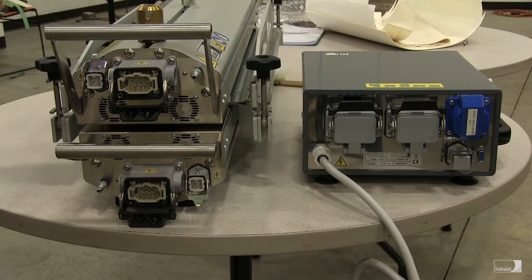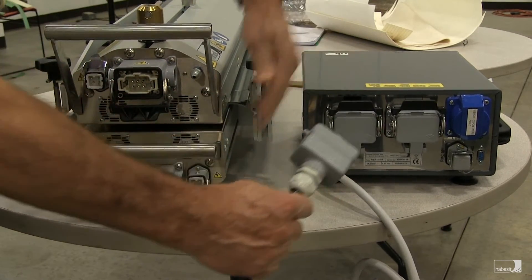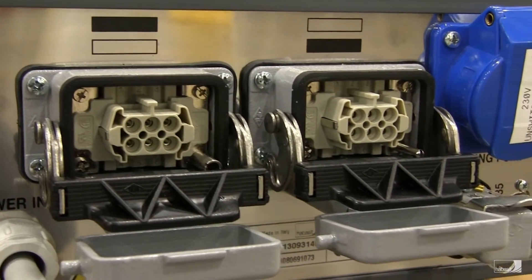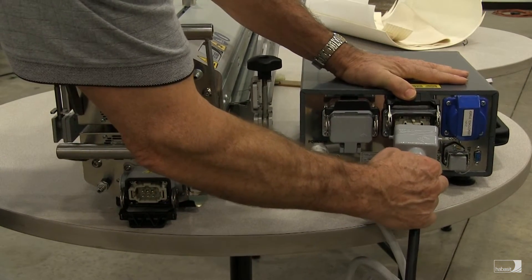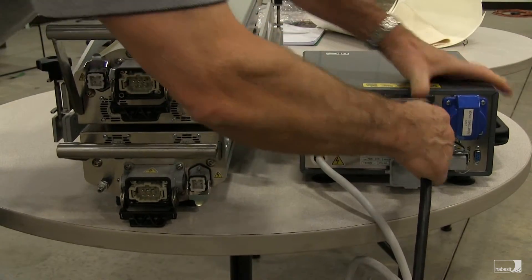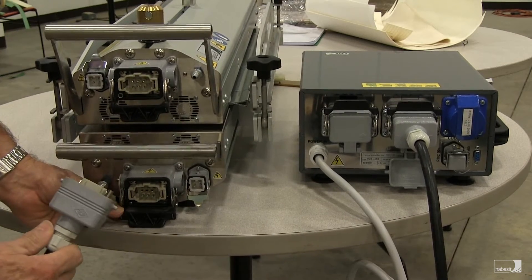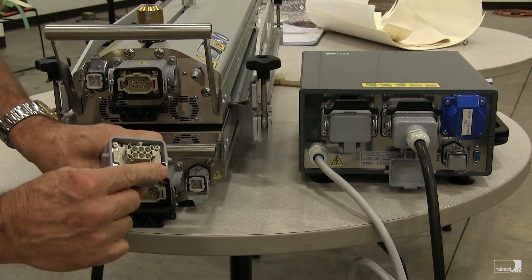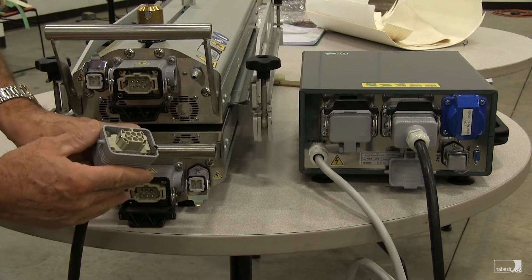First we're going to make the electrical connections between the control box and the press. We'll start with the connection from the control box to the bottom half of the press. This is indicated on the back of the control box by this symbol where the bottom block is blacked in and the top block is empty. Open the cover, attach the plug, and lock in place. We'll take the other end of this lead and attach it to the bottom press platen. These plugs have a male and female insert that prevents you from crossing between the bottom and the top between the control box and the press.